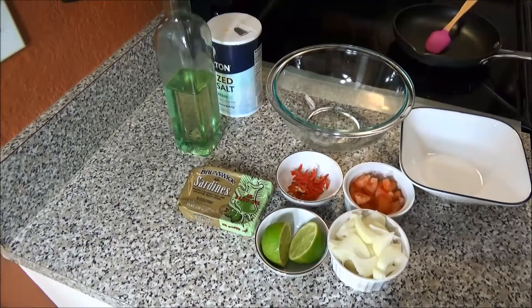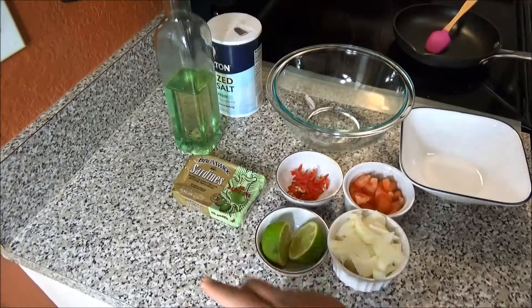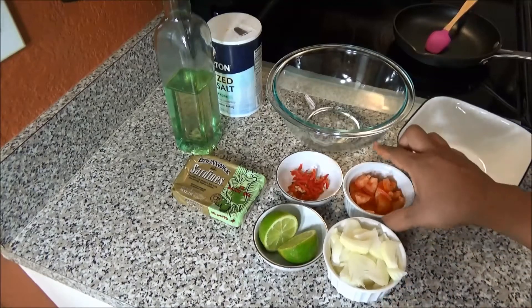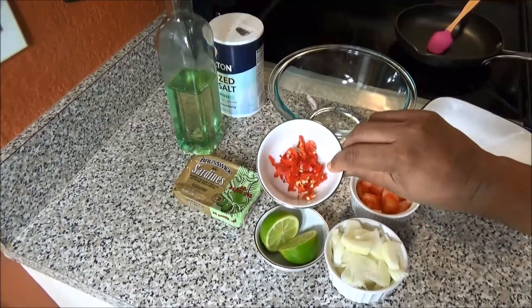For this recipe I have here one tin of sardine. You can use how much tins you like, I'm just doing one. One lime, one small onion chopped or sliced, one small tomato chopped, and one hot pepper chopped.